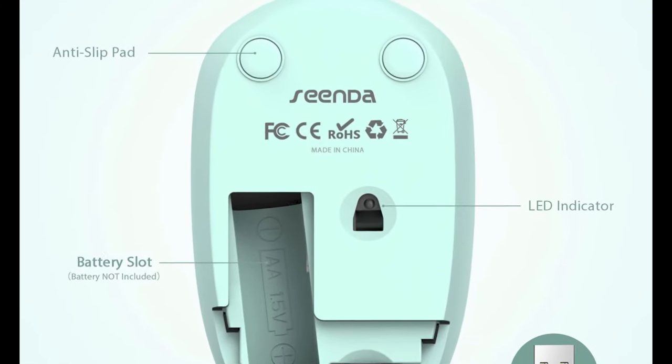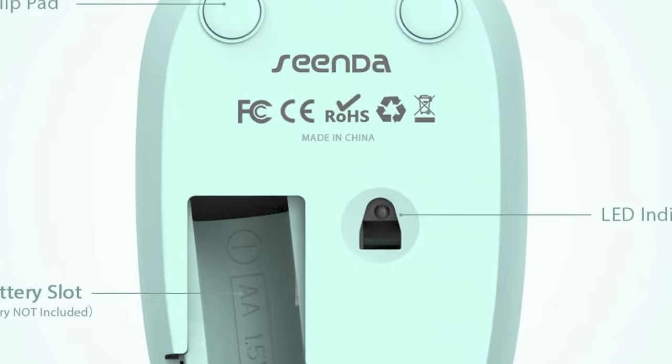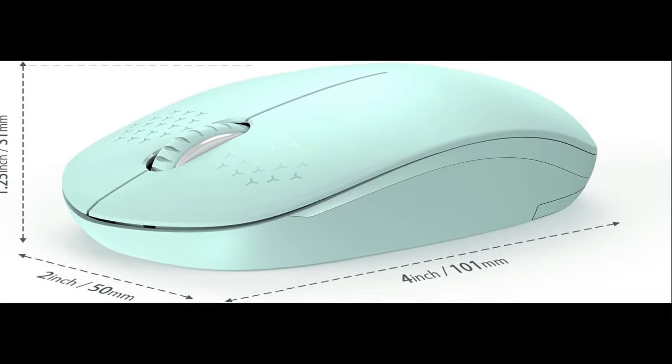Type-C Rechargeable Wireless Mouse. This Senda wireless mouse uses a 650mAh rechargeable battery, and a single charge would last for a whole week. The intelligent auto-sleep function and on/off switch help you go further between charges.